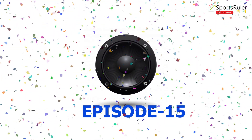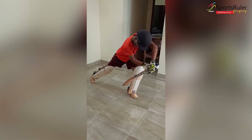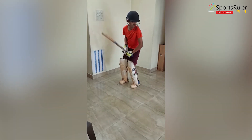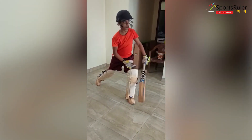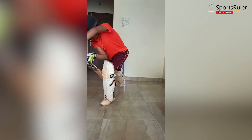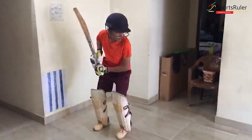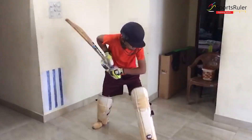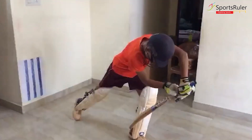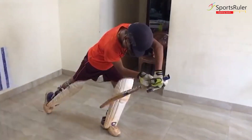Why is it so important for a batsman to have a good defensive technique? Good defense is a must — it sharpens an innings and helps survival. It is really important against quality bowling and in difficult batting conditions where the ball is swinging and bouncing from fast bowlers, and against spinners when the ball is turning. In both cases, a batsman cannot survive without a good defense. So it is a must that every batsman develops defensive technique.